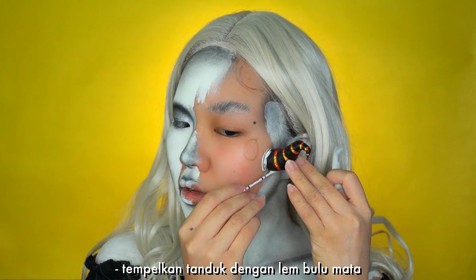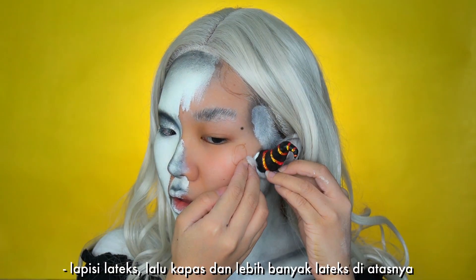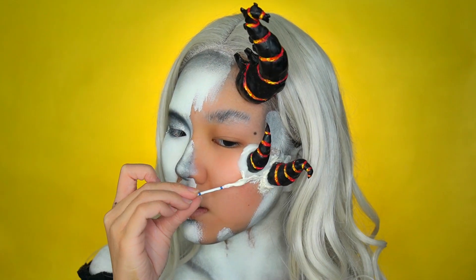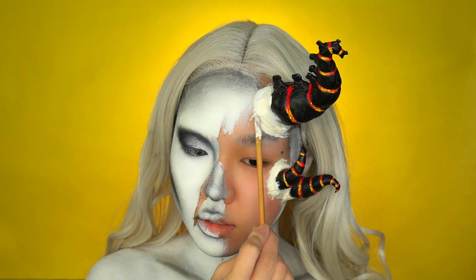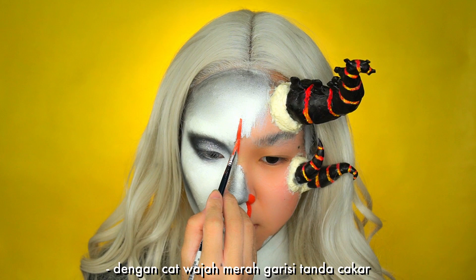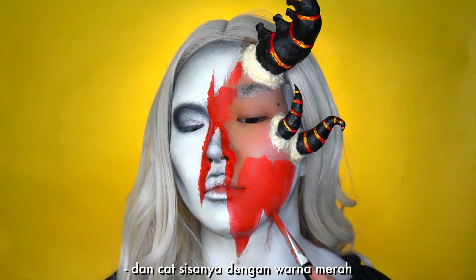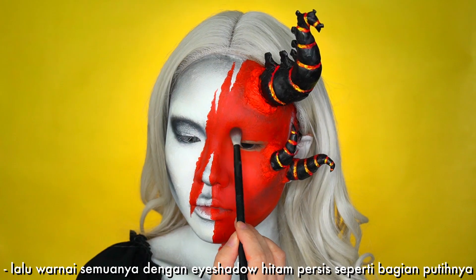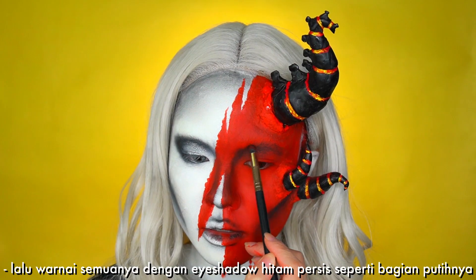Now using cotton and liquid latex, stick the horn with lash glue first — brush latex on, then cotton, and then more latex on top of it. With red face paint start outlining the claw marks and then paint the rest red.